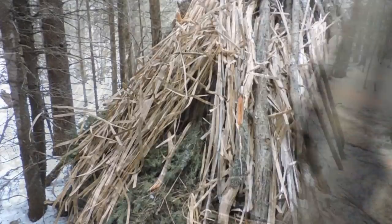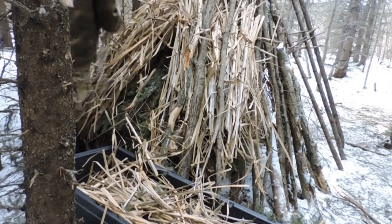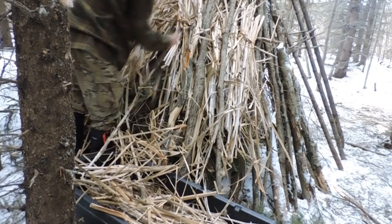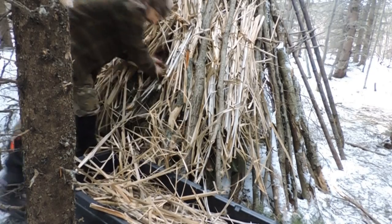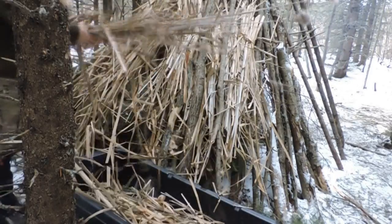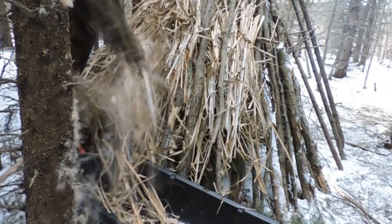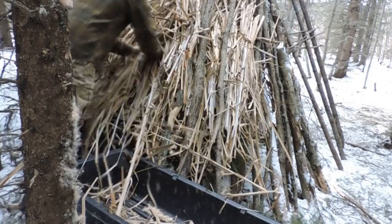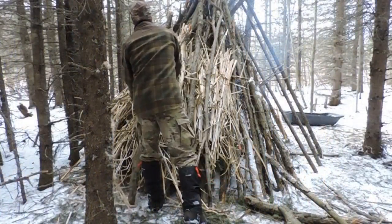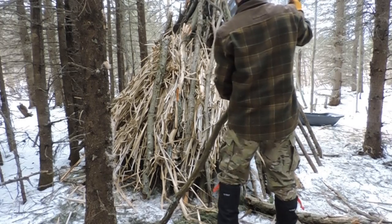What's cool too about cattails is that right now it's winter so they're all dried up and their seeds are already all done. Even by cutting them, I just take the dead part and the rhizome is still there, so they'll regrow no problem next year. They're not a rare plant out here — they're extremely abundant, a great overall material. It's one of my favorite plants in the boreal forest. These logs will help hold everything in place.